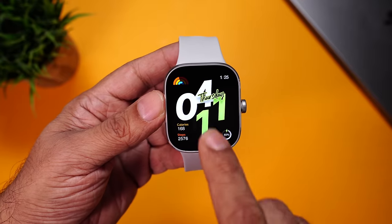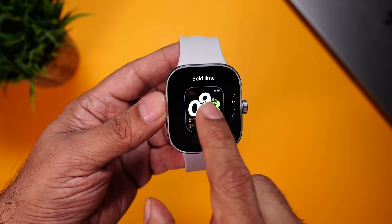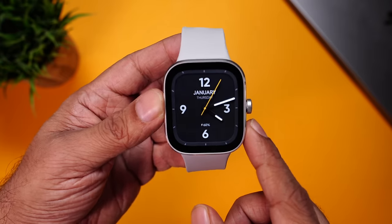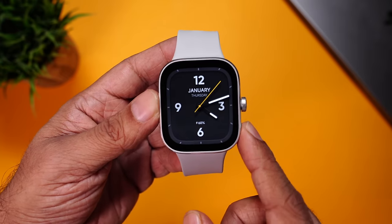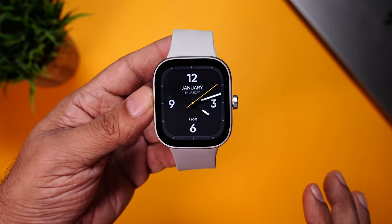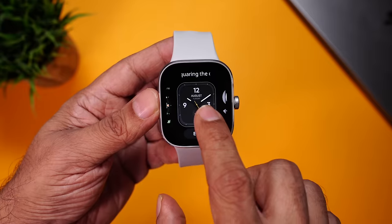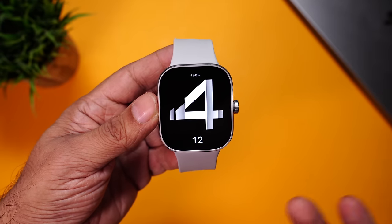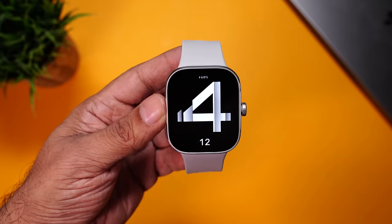A lot of people want to know about the bezel, so we'll change the watch face. This watch face goes edge to edge. The bezels are not very thin, but they're not very thick either. The best idea is to use watch faces that come with a black border, which gives the watch a seamless look because it's an AMOLED display — it just blends in.